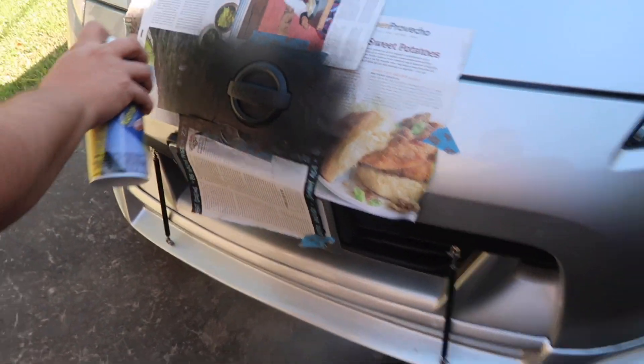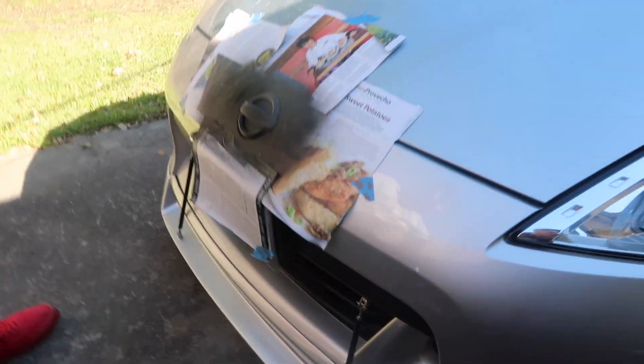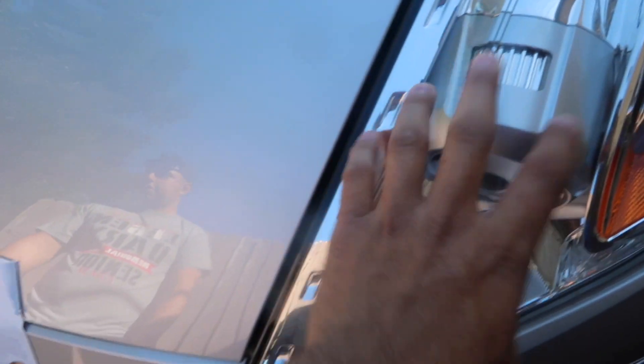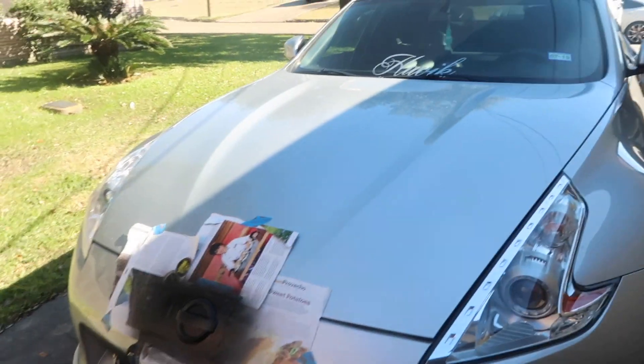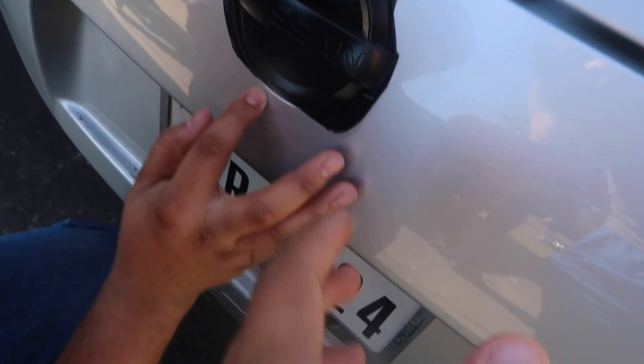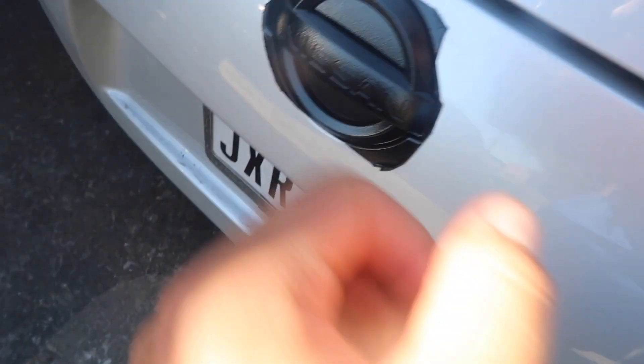Third coat — we already started on the front. Looking clean. We put the glossifier on everything, took the newspaper off, and now we're just peeling the edges off. Once we peel all these up, the emblem will come off really easily. We did get some overspray around here, but I'm gonna wash it today and it should come off — plastic dip comes off.